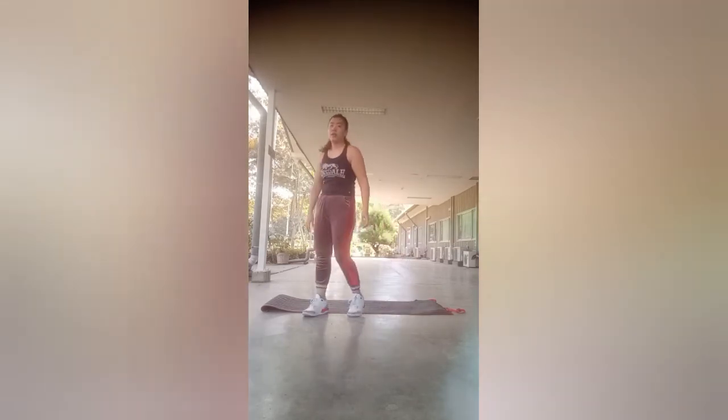K.O.! Wow, ya ampun guys. I'm exhausted but I really enjoyed it. This is good! Yeay, finally done! We've finished trying the Cristiano Ronaldo-style workout!